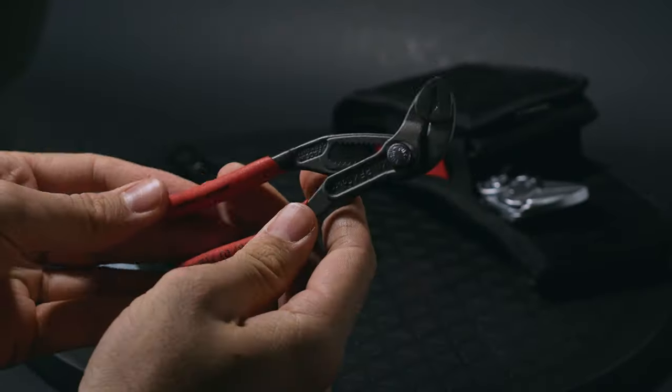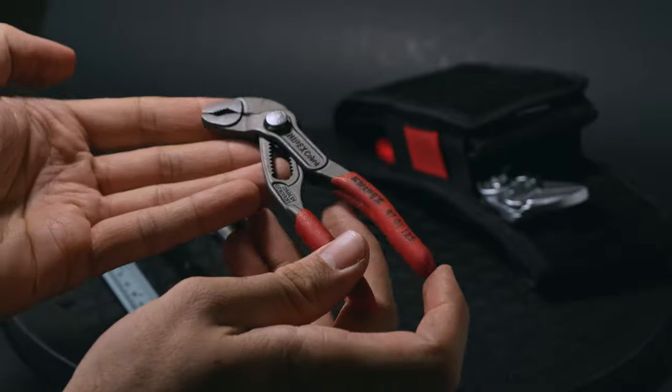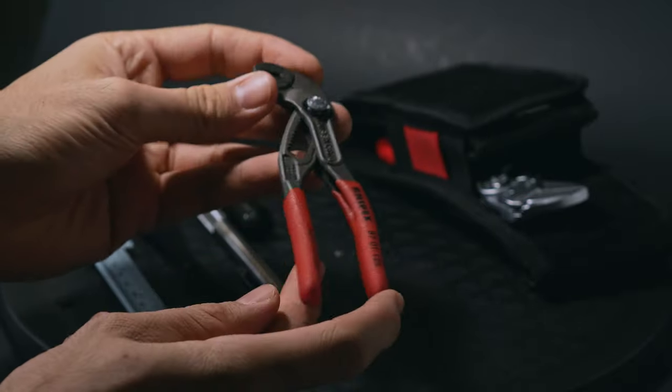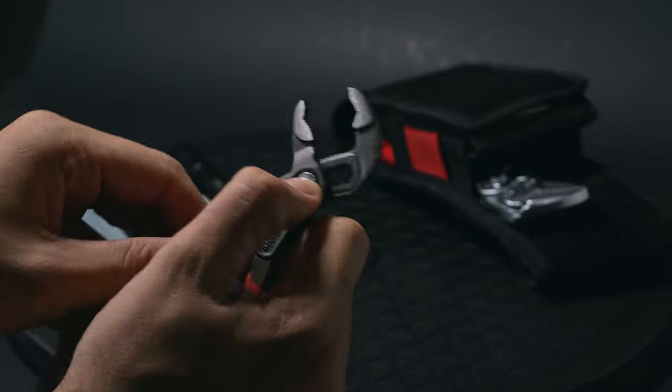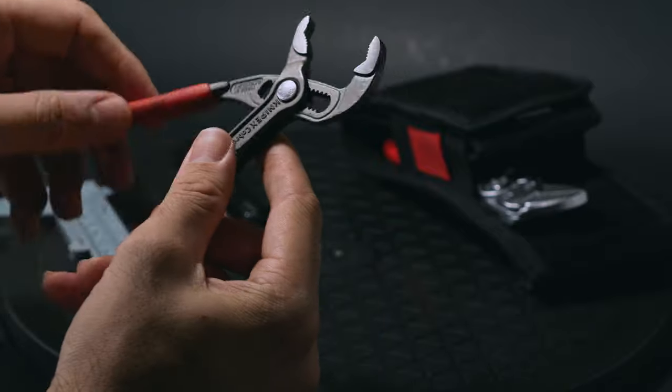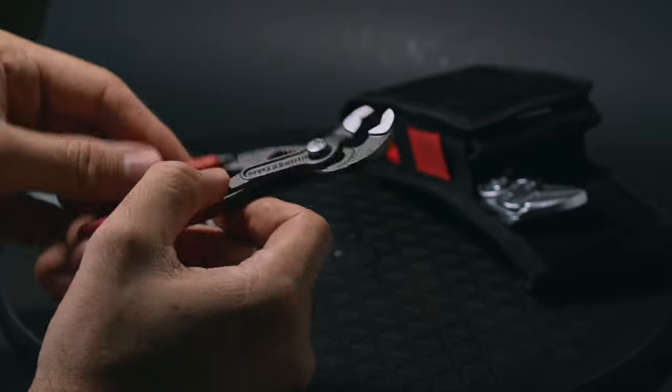The Knipex 5-inch water pump plier is one of the smallest adjustable set of gripping pliers that actually work. I use these on bolt heads and for pulling things apart. Since these have gripping teeth, it makes pulling apart friction-fit parts really easy.